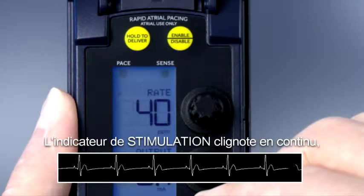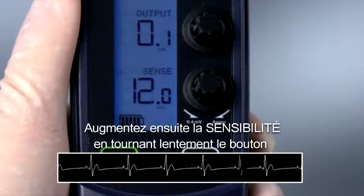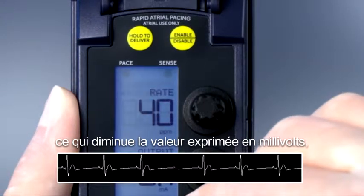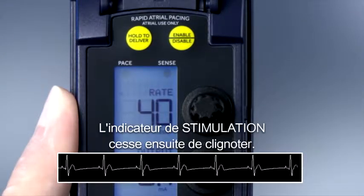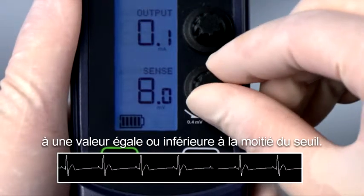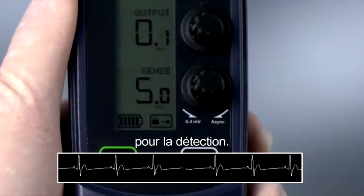The pace indicator flashes continuously, but capture is not likely because the output value is set to the minimum. Next, increase the sensitivity by slowly turning the dial counter-clockwise, which decreases the millivolt value, until the sense indicator starts flashing. The pace indicator then stops flashing. This is the ventricular sensing threshold. Set the sensitivity dial to half or less of the threshold value. This setting provides at least a 2 to 1 safety margin for sensing.